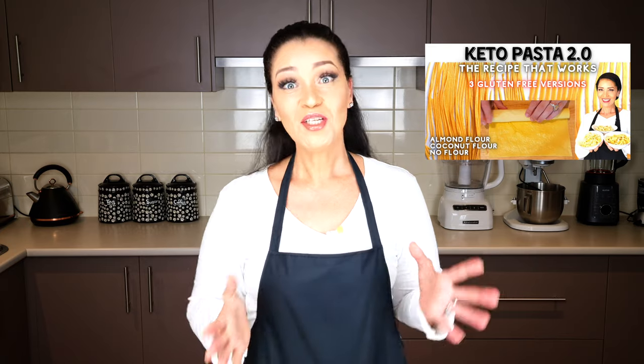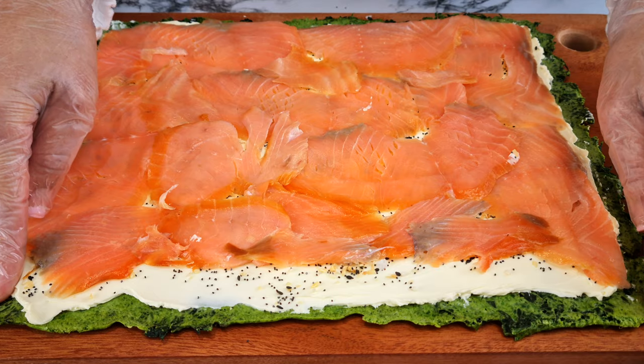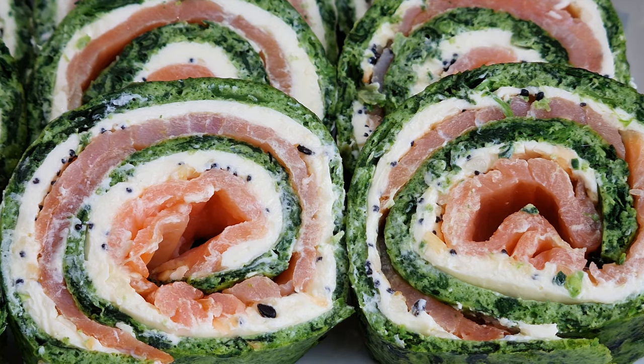By now you may have mastered the keto pasta 2.0 recipe, so I want to show you a trick by incorporating another ingredient into the mix. In this video we will be using spinach to give your pasta a bold green color, and together with the color of the orange salmon and the lightness of the cream cheese, it makes for a vibrant contrasting color. Of course, your choice of seasoning will add to the yumminess of the roulade.